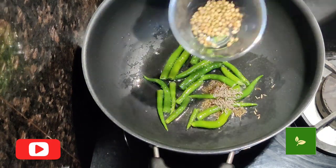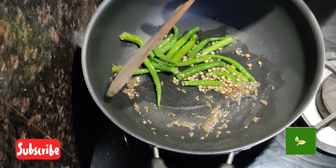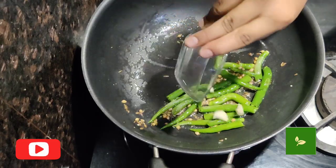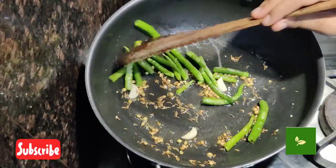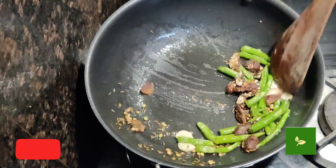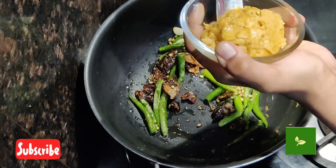Now add cumin seeds and coriander seeds. Here we are not using water, so it stays for 1-2 weeks. Now add garlic. It's time to add tamarind. When you are travelling, this is best to carry.